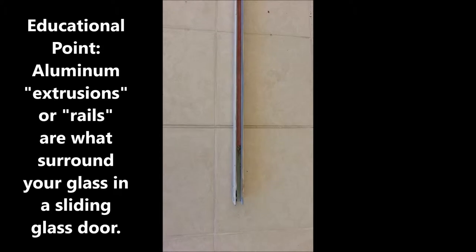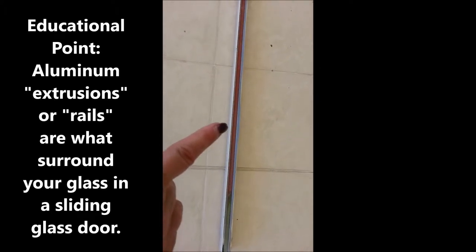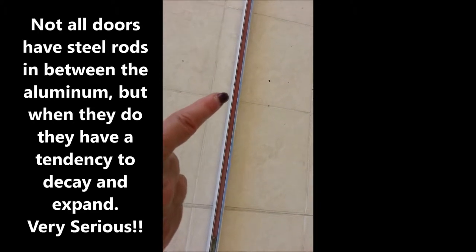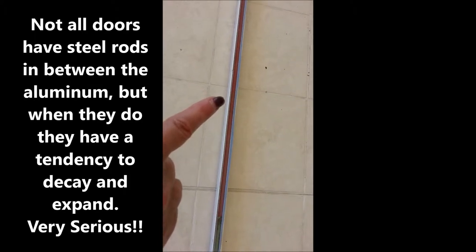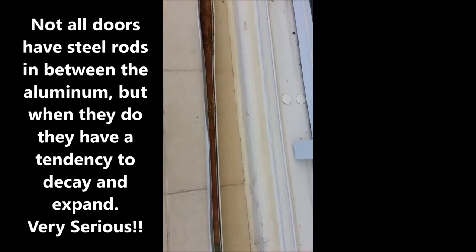Some extrusions have weights in them. For example, this one has a galvanized steel weight inside the bottom rail, and this is what it's supposed to look like. It is galvanized steel, which means it has a tendency to corrode. So let's go take a look at what one looks like when it's corroded.